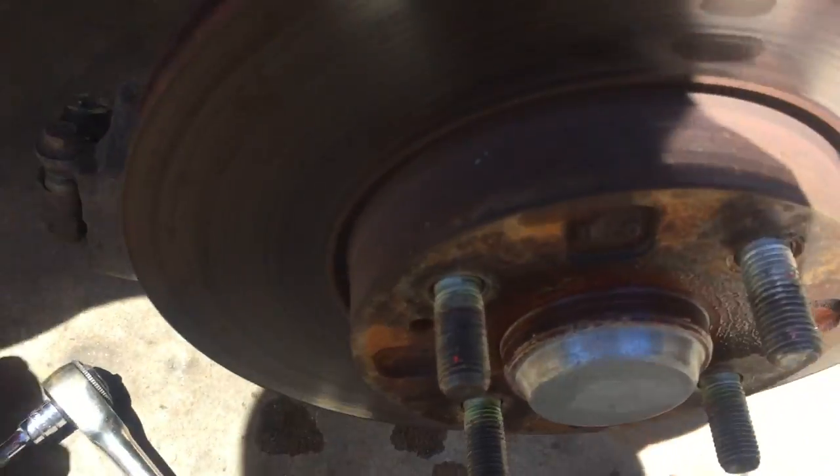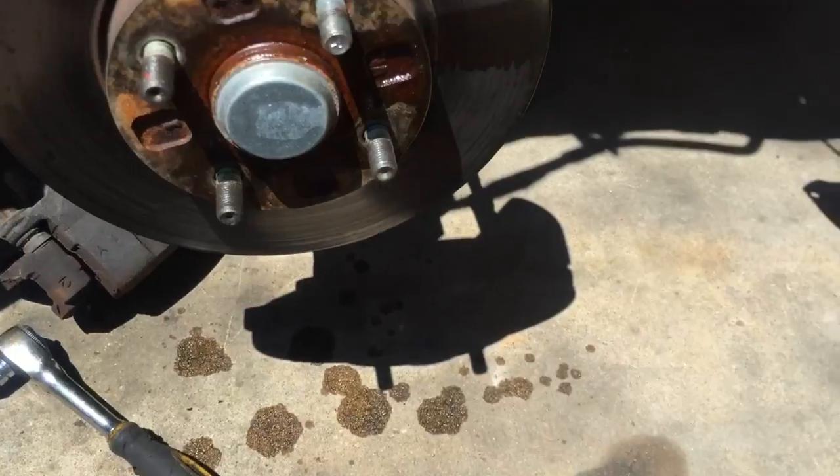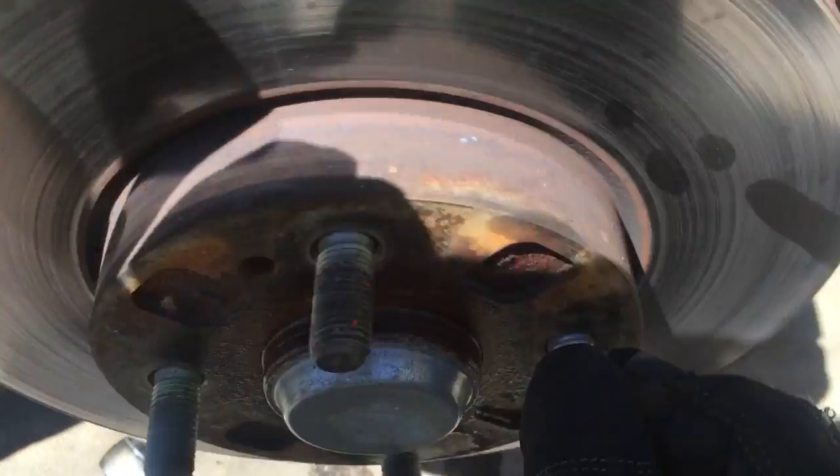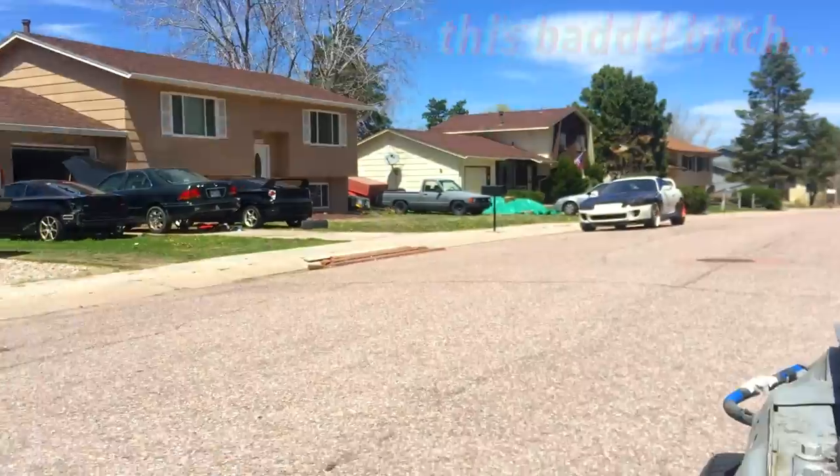If you're still not sure, take the two 14-millimeter bolts out that hold the entire caliper and caliper bracket in, and then spin it — you'll hear clearly it's not good. There should be no noise coming from that bearing. That one's bad.